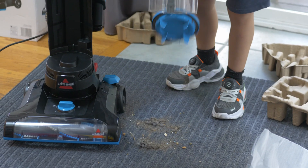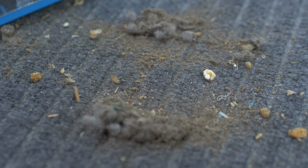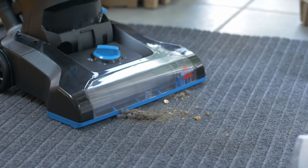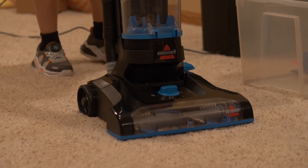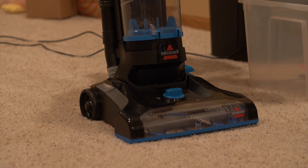Okay guys, the ultimate challenge. We're gonna try this out on high pile carpet — so this is what we're gonna do.